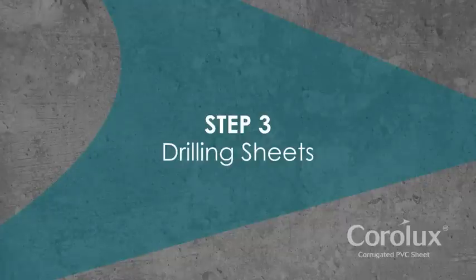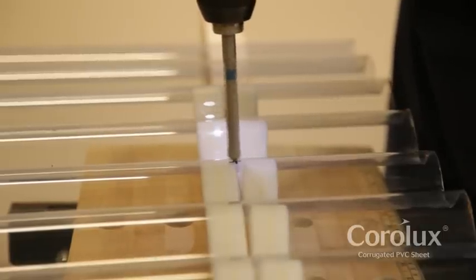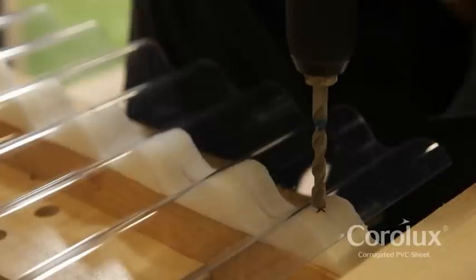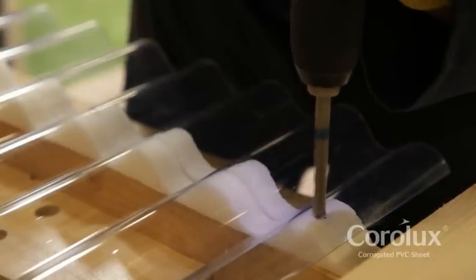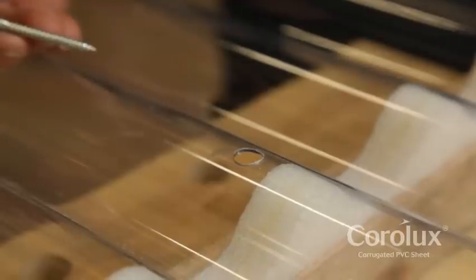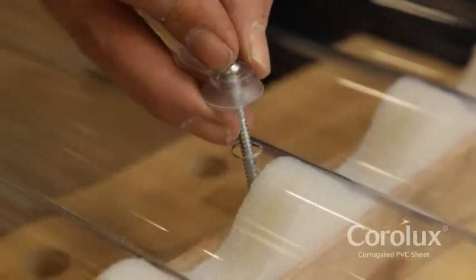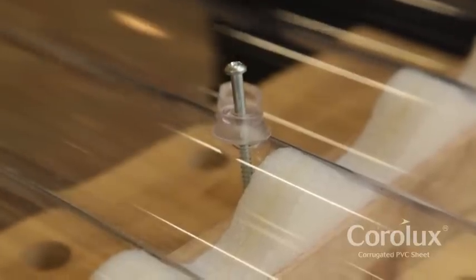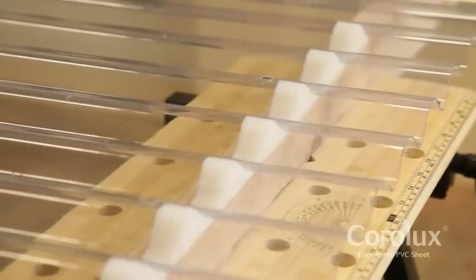Step 3: Drilling sheets. Pre-drill sheets before fixing. Drill sheets singly with a masonry bit using a low speed drill and light pressure. Support the sheet securely under each hole position when drilling. Please note: holes for fixings must be drilled larger than the fixing to allow for expansion — typically 10mm for a 3m sheet. There should be at least 5 fixings per support across the width of the sheet.